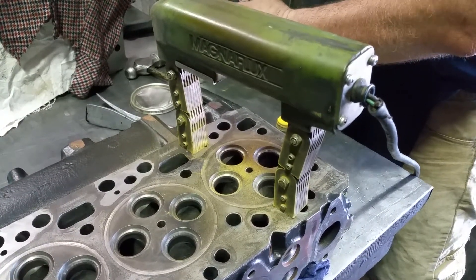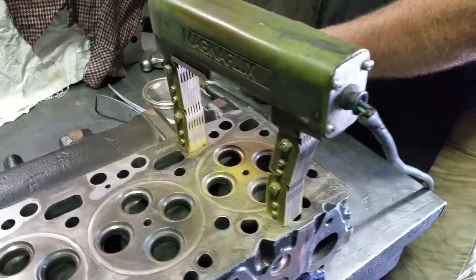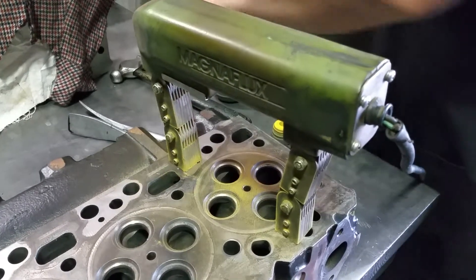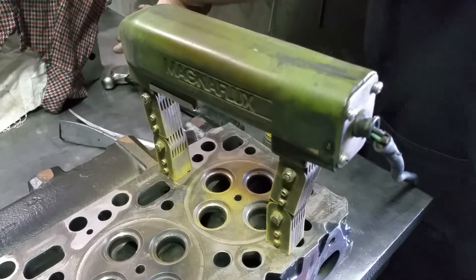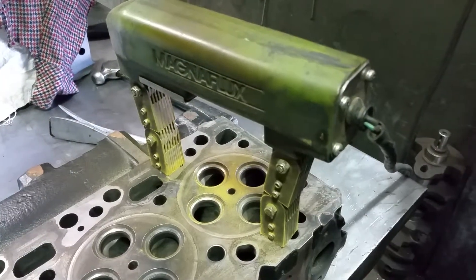Hey guys, this is Fabian with Toxic Diesel. Welcome back. We're gonna magnet flux the head out of a 24-valve, and without too many words, we're just gonna show you what they do at the machine shop.